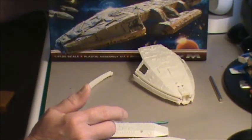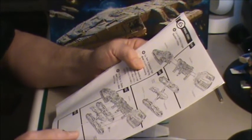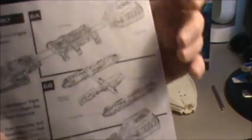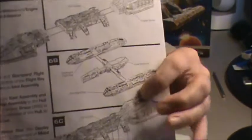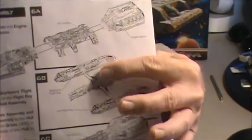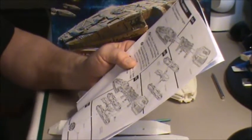Now here's another problem I found. Let me show you what they want you to do with the directions. Basically you're going to be building about five sub-assemblies. Here's how they've got it set up: you start out building the nose section first, then the center section, the hull, and then the engine section — so there are three sub-assemblies there. Then you've got to do all this on the bottom, which is a sub-assembly, and this is a sub-assembly too, so I count at least five sub-assemblies, and then you put it all together.